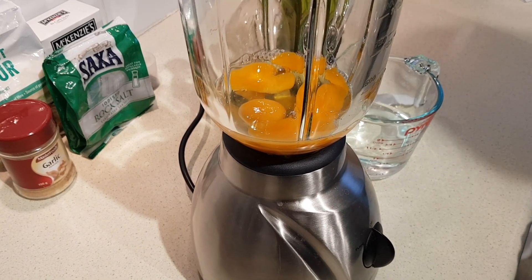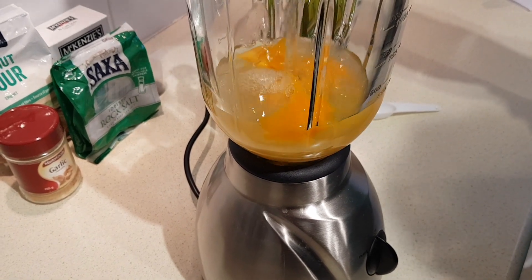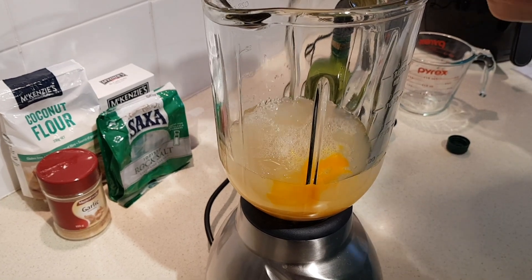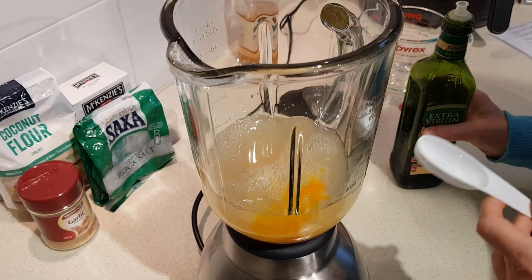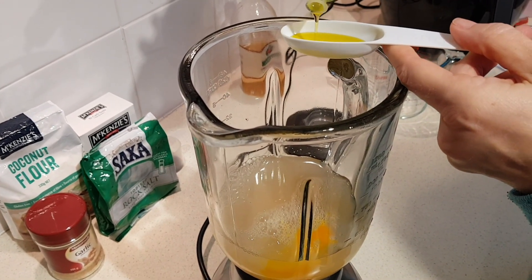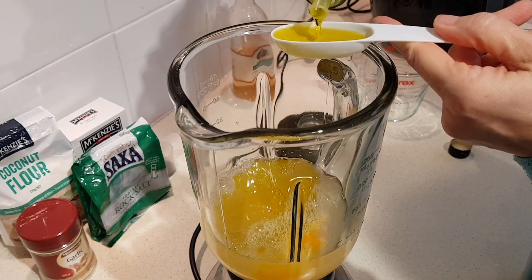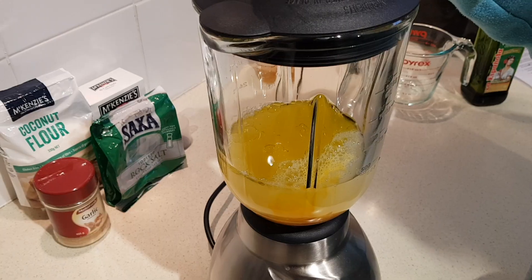I've already added my eggs to the blender. Next we'll add in the water, the apple cider vinegar — which again was two tablespoons — and then the oil. If you're using melted coconut oil, make sure it's totally cool before you add it in so you don't cook your eggs. A quarter cup is the same as four tablespoons. We'll just blend that on low for 30 seconds.